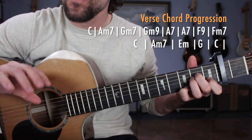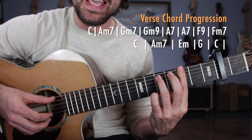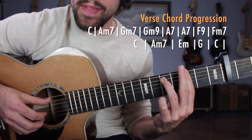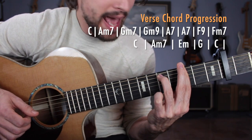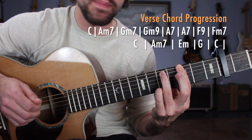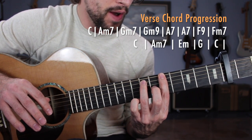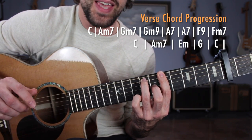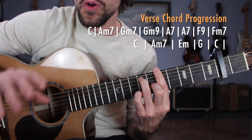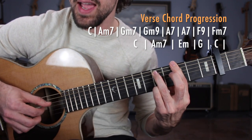Now we're going to apply that exact same pattern over some bar chord shapes. The first one is G minor 7 — bar at the third fret, with the fifth fret of the A string. Thumb is nice and low; push your chest into the guitar to make sure all these notes come in nice and clear. Then add the pinky to the high E string fifth fret for G minor 9. Moving up a whole step to A dominant 7 — move the bar up a whole step, grab the A string seventh fret and the sixth fret of the G string. Double that with the pattern.